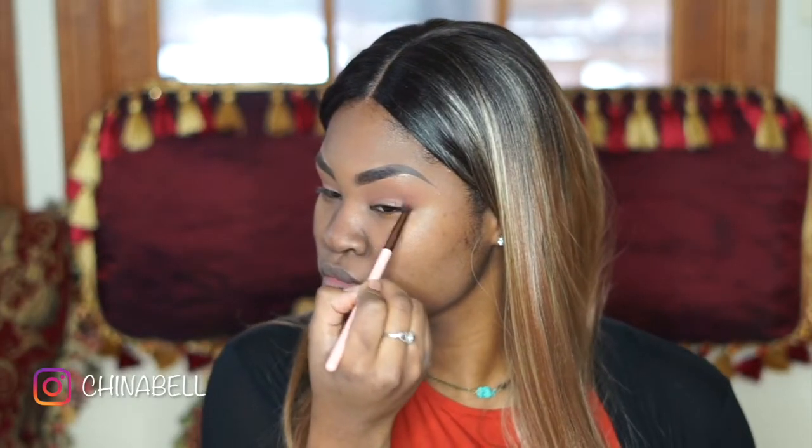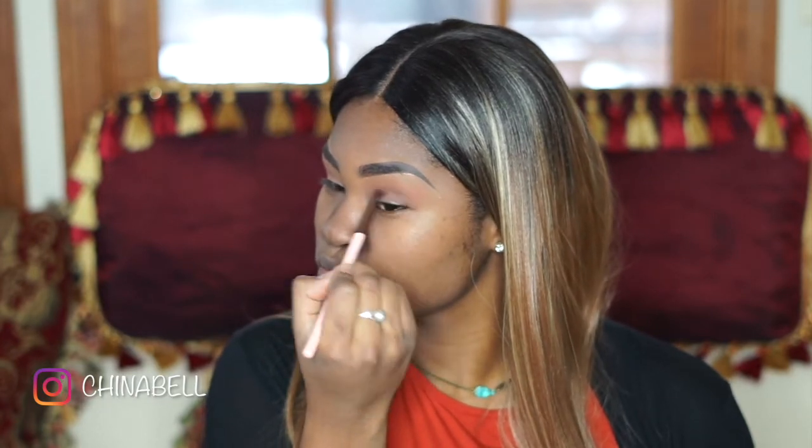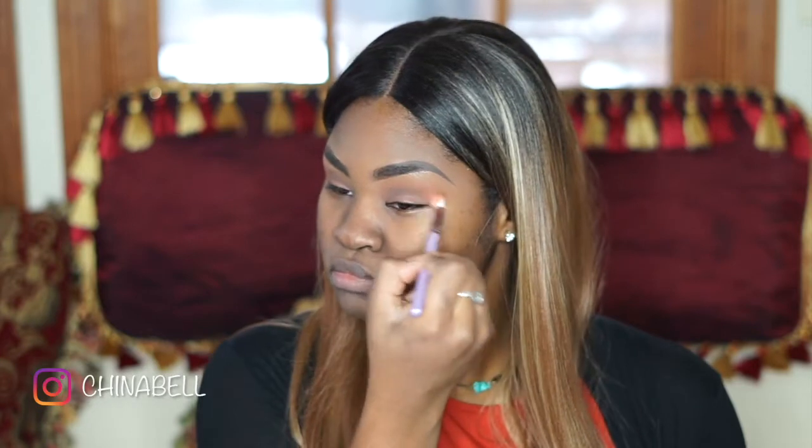I'm using this dark color to even darken my crease. I won't be bringing that all the way up because I want it to look like a gradient ombre effect, so I'm just keeping that close to my crease.